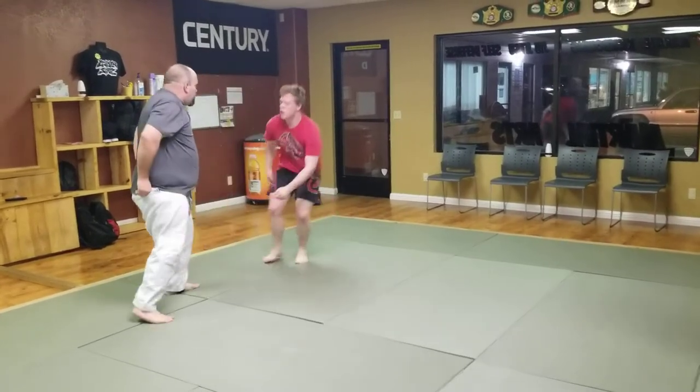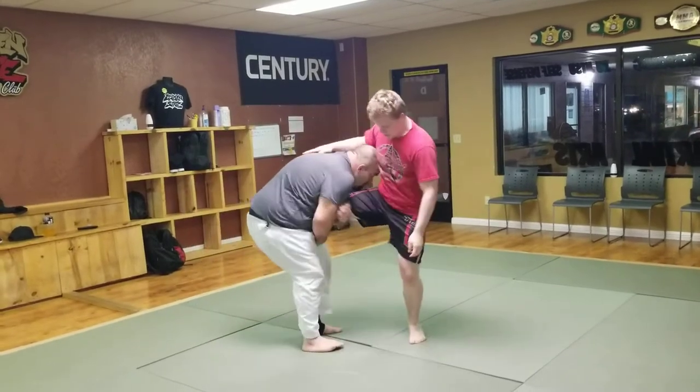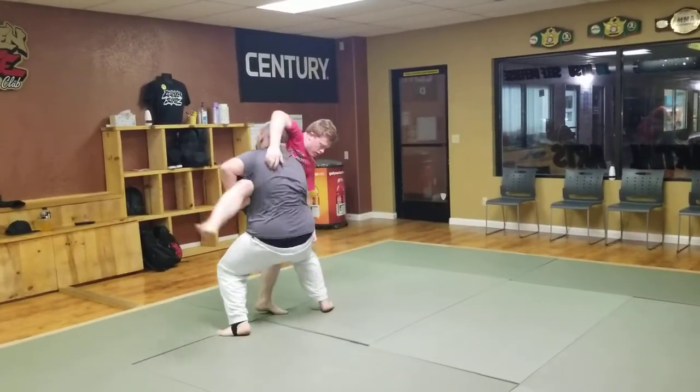One more time. Spin, spin, spin. Switch off that way. Hips in.